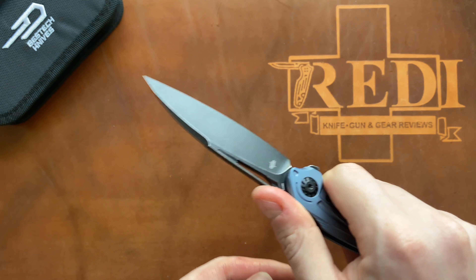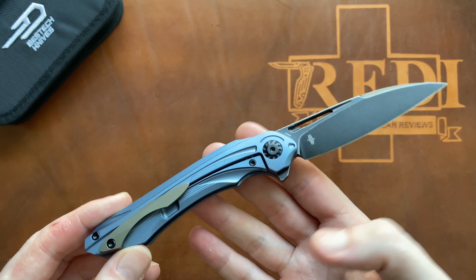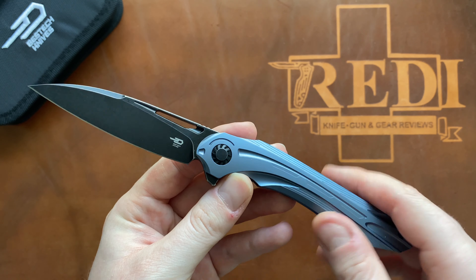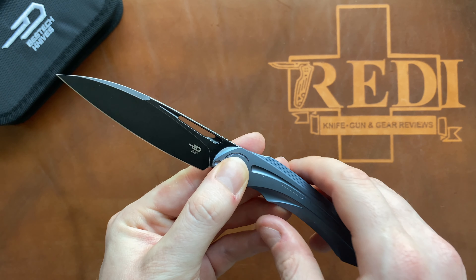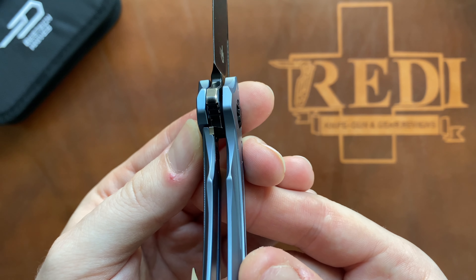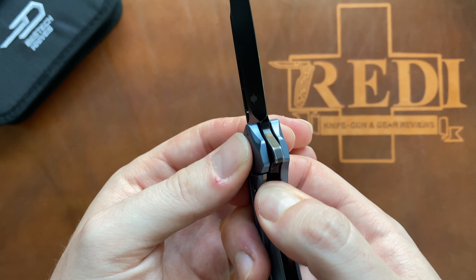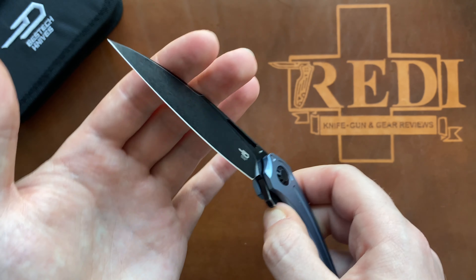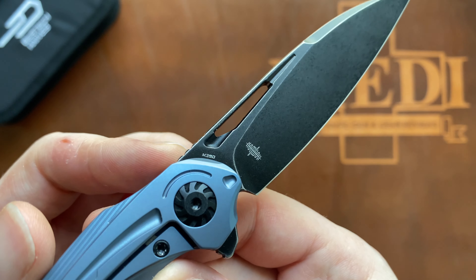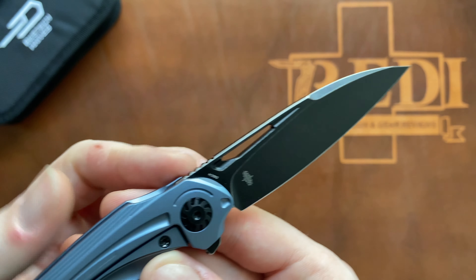That's quite an achievement for a 3.5-inch blade with all-titanium, pretty thick titanium scales, a full titanium backspacer, and a 3D milled clip — to get the weight at only 90 grams or 3.17 ounces. Price-wise, the Vibra is $255, running on ceramic ball bearings — captured ball bearings — as well as a ceramic detent with a steel lock bar insert with an oval travel prevention device, and of course M390 steel.